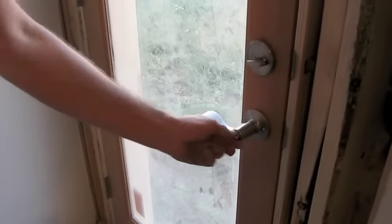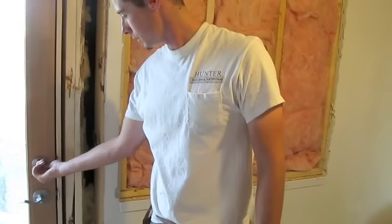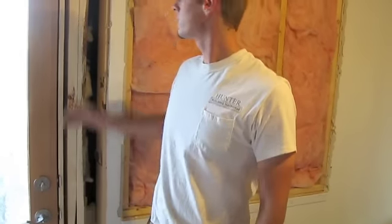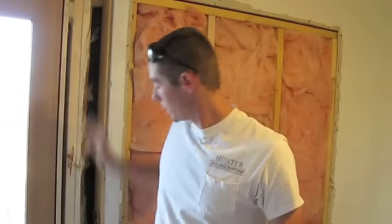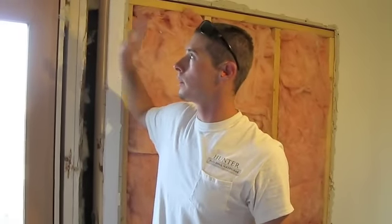Go ahead and close your door, make sure everything lines up — it does. Make sure everything locks. The door is now set, the lock set is installed, everything's working fine. All I have left to do is put insulation in, drywall repair, and put the trim on, which I'm going to do all at a later time.